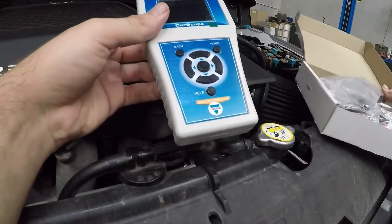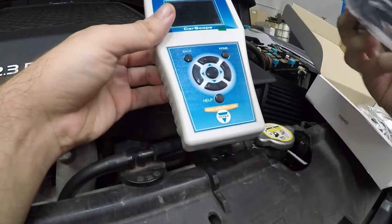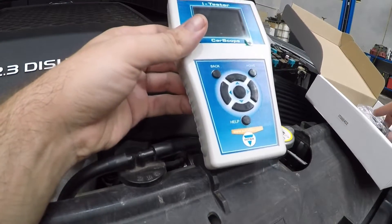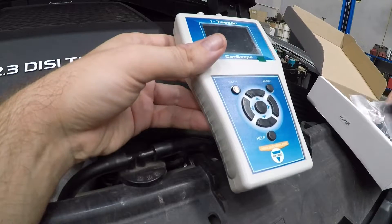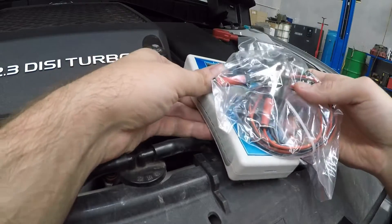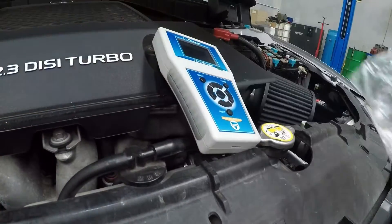All right, what else do we have? We have an OBD connector, which is great, but we're going to use this the simple way and put the battery clamp on so we can run it straight off the battery. There are a few ways you can do this — you can do it with the OBD plug, or